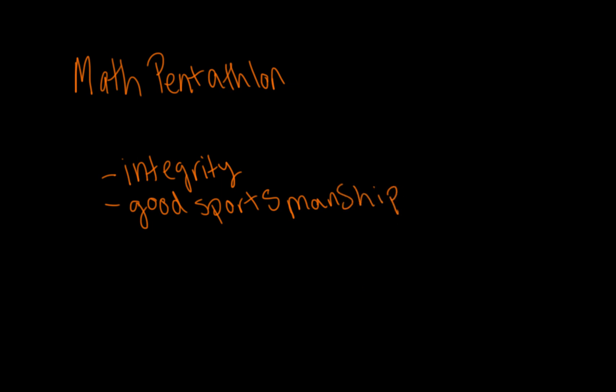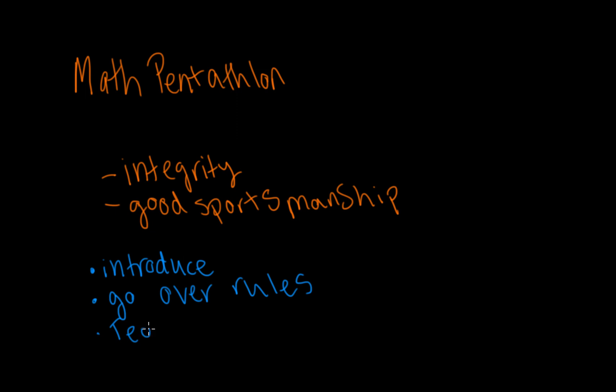In the videos in this playlist, I will introduce each game, go over some of the rules, and teach some tips for the competition. I will leave a link in the description box below where you can read more about math pentathlon.